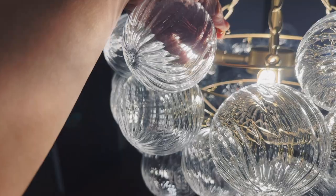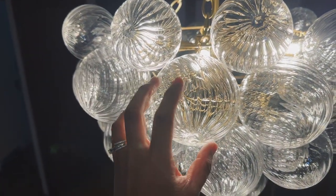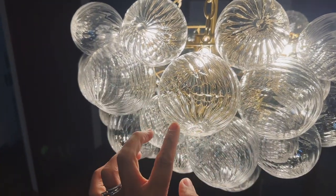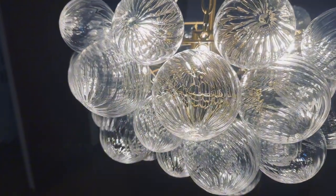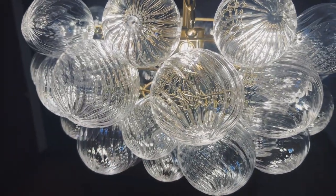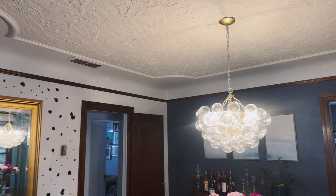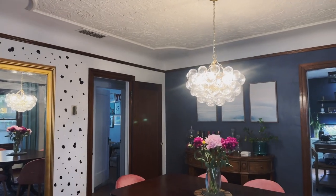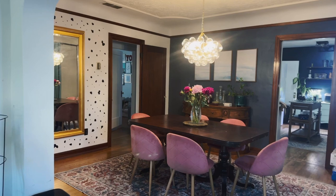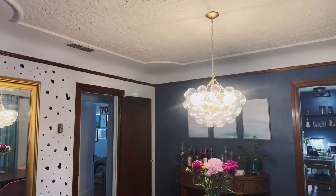All you do is hook it on there. It's very fragile — if you're going to move one of these pieces, some of them might shift around, so put a comforter underneath when putting this together so it's not going to break on you. This is pretty asymmetrical and I really like that look. I absolutely love it — it is the statement piece in my dining room. Totally recommend this light fixture!